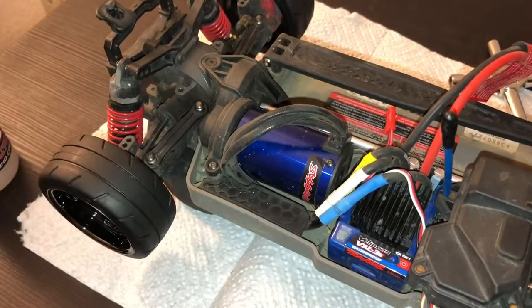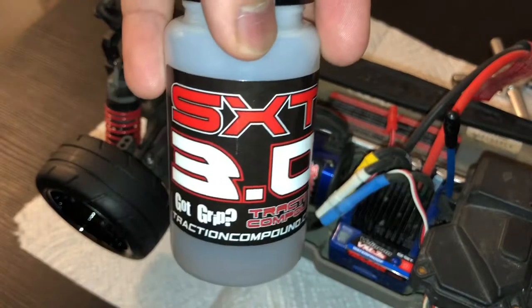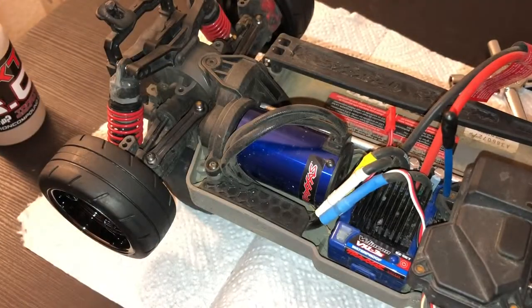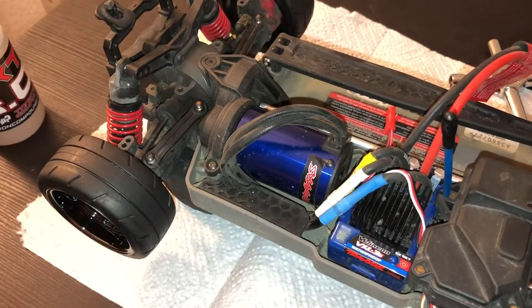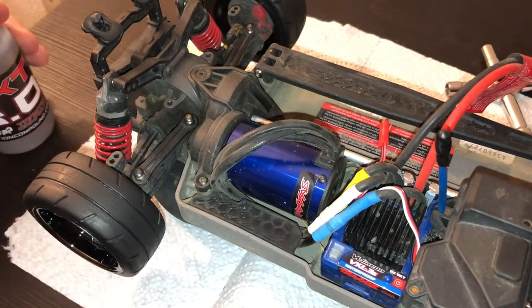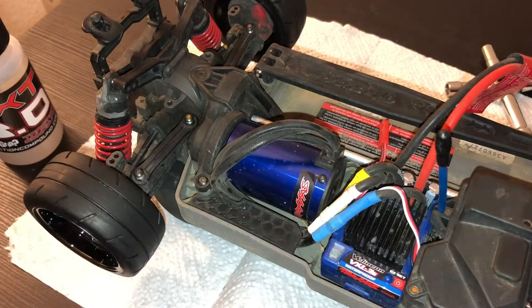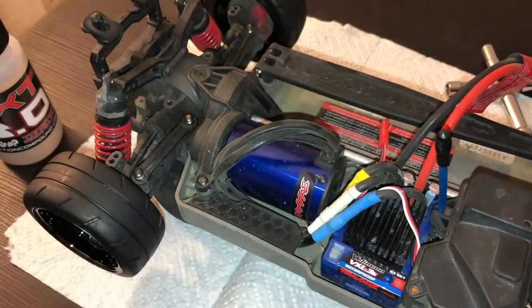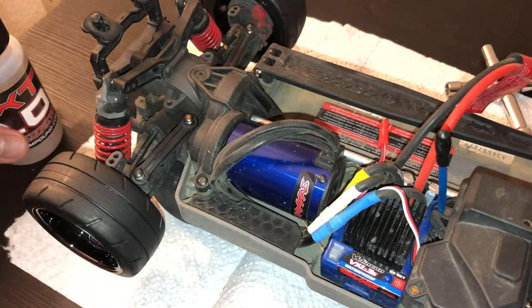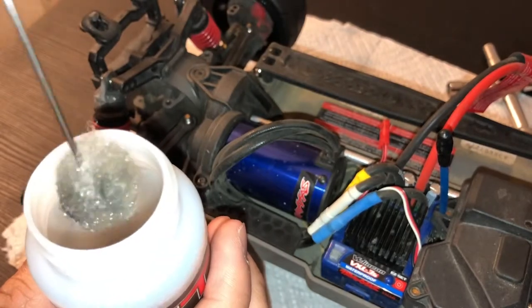The other method, which I'm going to show you, is where you use a four-way wrench and turn the wheel. What you need is the four-way wrench, your tire grip sauce, and your RC car lifted. Put the four-way wrench on the opposite wheel from what you're working on — for this instance I'm working on the passenger side rear wheel, so I put the wrench on the driver's side rear wheel.